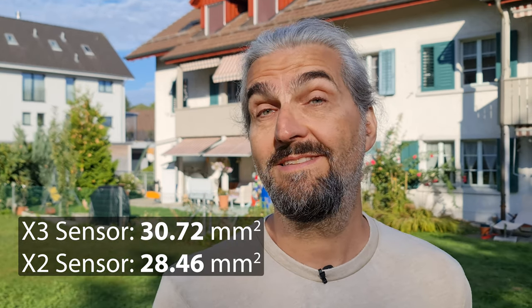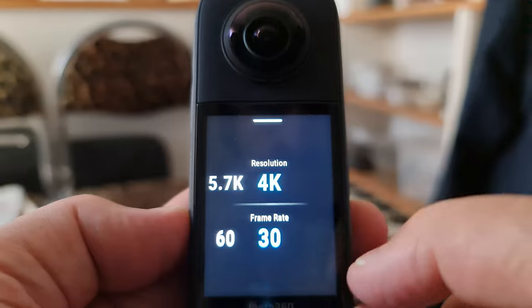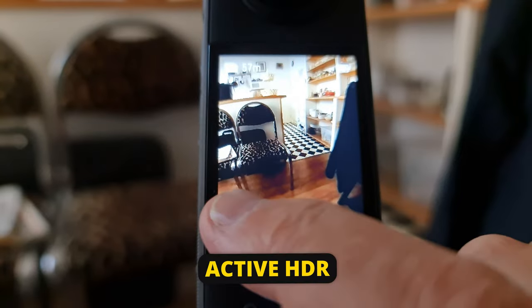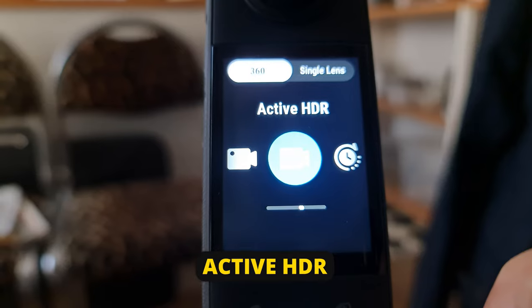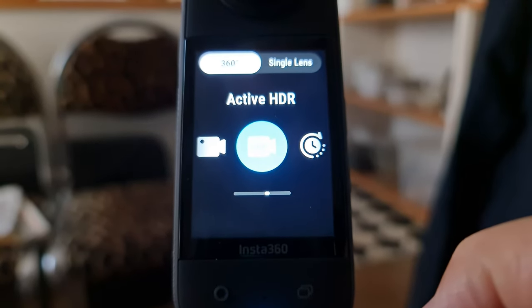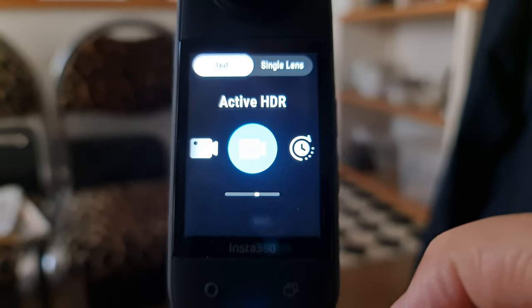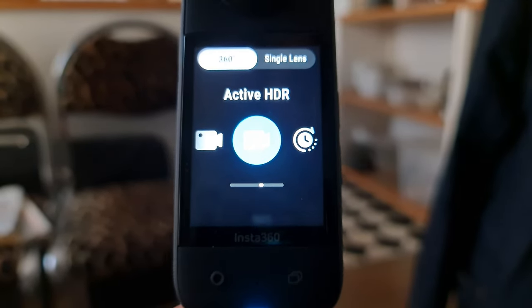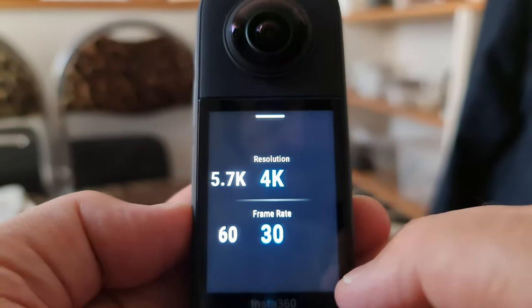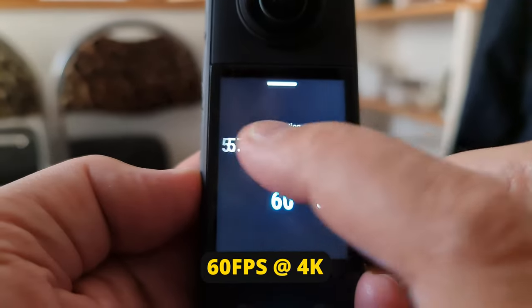It's a small difference, but still a slight upgrade for the X3. The max resolution is exactly the same, but we do have the addition of the algorithm-style HDR. Active HDR keeps your video stabilized during the action while evening out highlights and shadows for greater dynamic range. If you reduce the resolution to 4K, you can now shoot 60 frames per second in 360-degree mode.